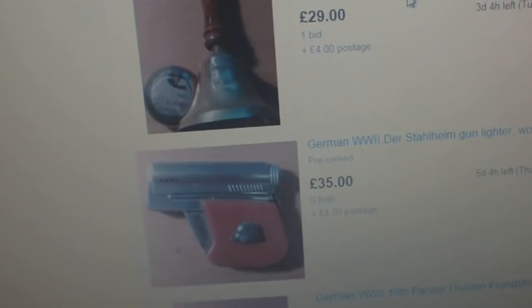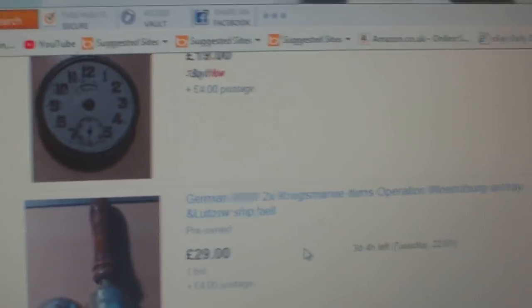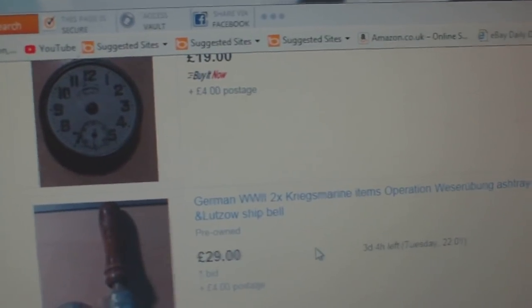There are fake RAF watches, and two Kriegsmarine items: an Operation Weserübung ashtray and a Lutzow ship bell. It's a bell from the Lutzow because it says "Deutschland 1940 Lutzow" — that must be genuine. And there's the Kriegsmarine ashtray — well worth about £2 at a car boot sale.